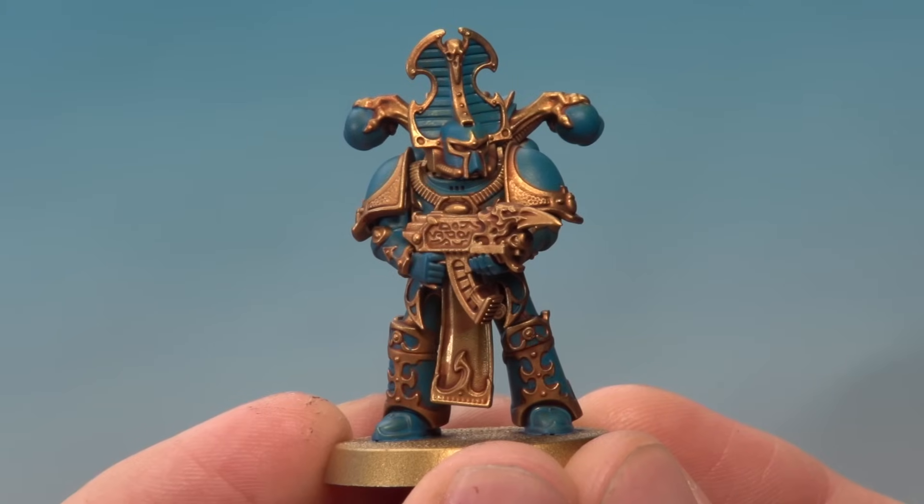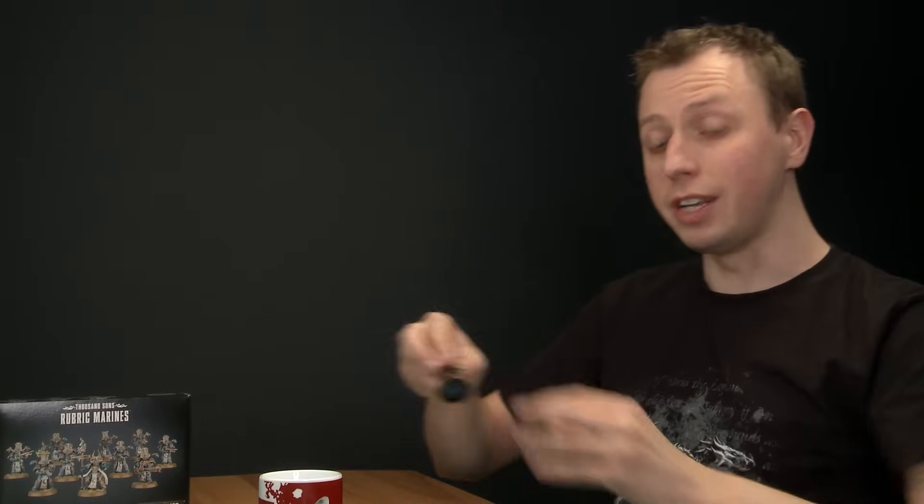All the blue segments of the armour are now blocked in. Remember, you don't have to be super neat going up to all the edges of the gold segments — you just need to get very close to them, because this is just the first coat of the blue. We're going to do a second one later on; this one really is just to establish what parts we want to be blue.